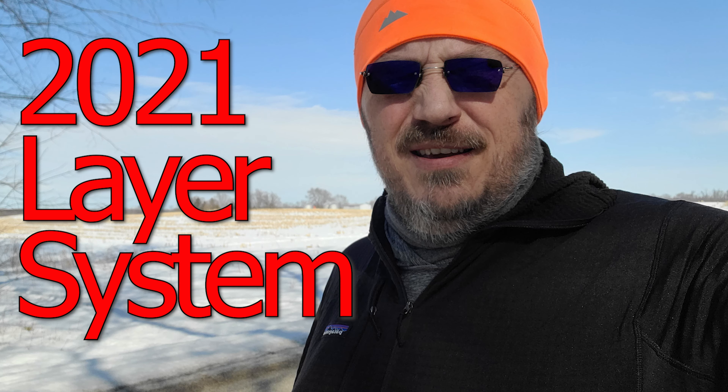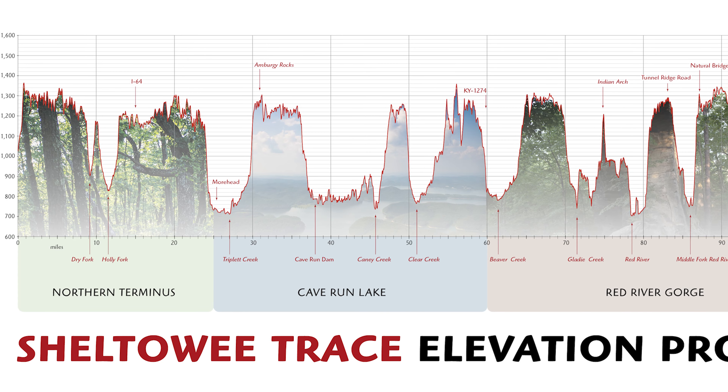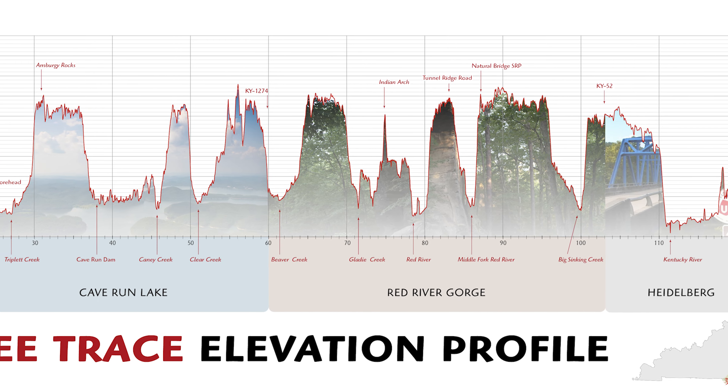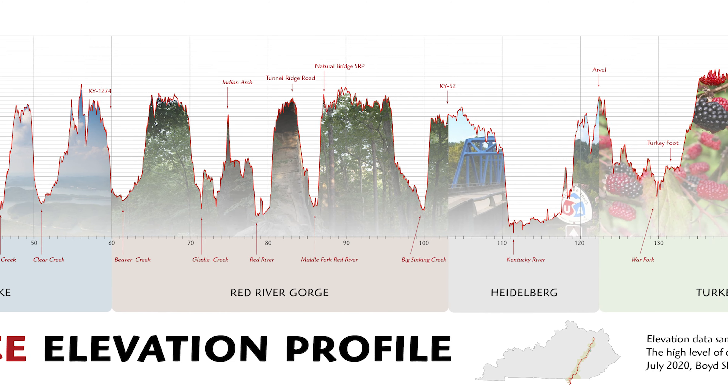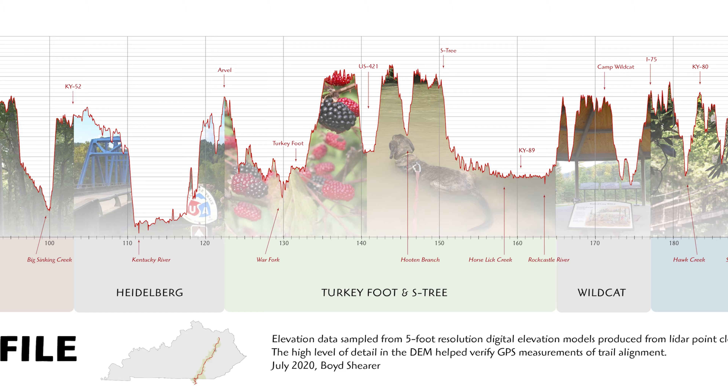Freezing to 80s. What am I packing for my thru-hike? Hi and welcome back to my channel. Today I want to share what clothing I'm going to be bringing on my Sheltowee Trace thru-hike. Hopefully by the end of this video you'll understand the trade-offs I've made and why I chose the clothing that I did.